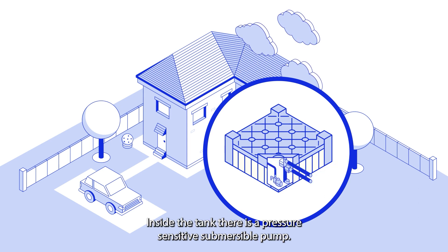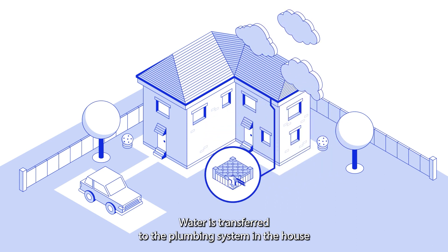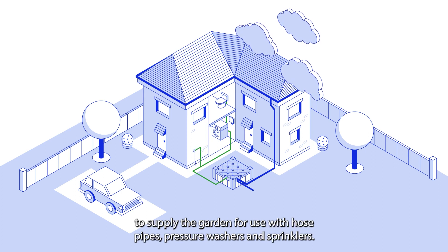Inside the tank there is a pressure sensitive submersible pump. Water is transferred to the plumbing system in the house to be used for toilets and washing machines, as well as to supply the garden for use with hose pipes, pressure washers and sprinklers.